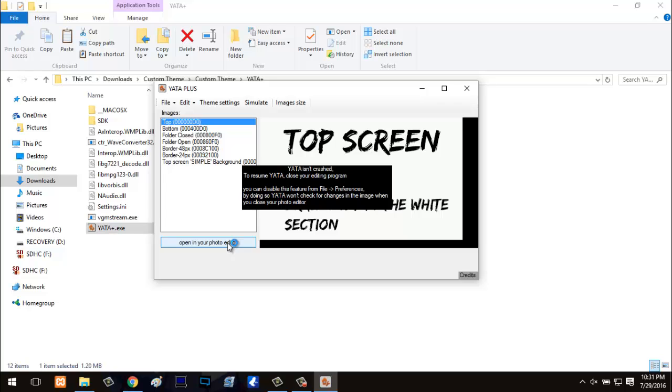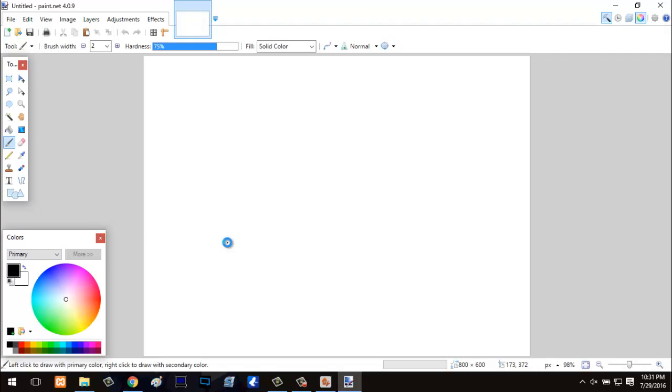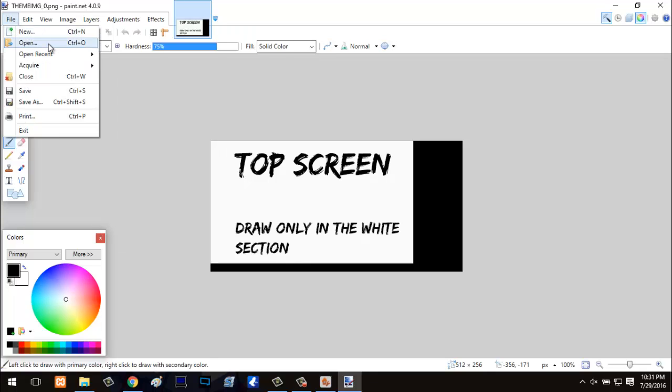If you have an image editor like paint.net, you're going to want to hit 'open in your photo editor'. If you don't have paint.net, I'm going to leave a link in the description where you can download it — it's basically a free Photoshop. Right here where it says 'top screen — draw on the top screen, white section only' — this is going to be your top screen. Anything in the white area will be your top screen; stuff in the black area will not be visible on your 3DS.